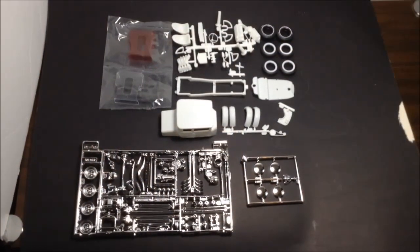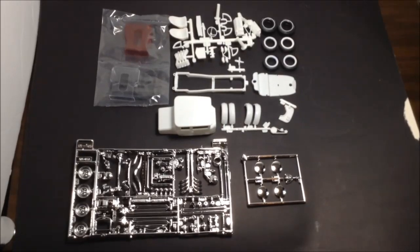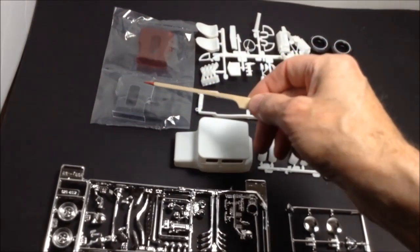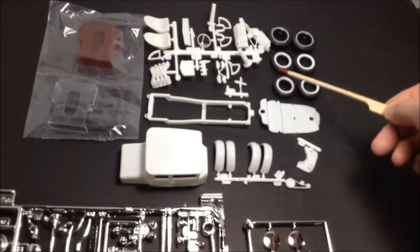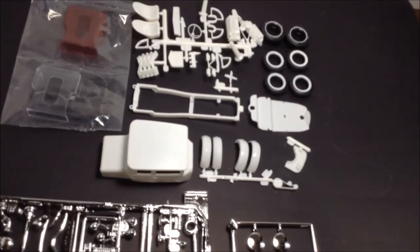So this is the kit I'll be doing for the Restification Nation group build. It's the 1925 Model T Ford 2-in-1 kit, it's the second half of the kit — the chopped coupe. It comes with two sets of windows, clear and red as you can see here. It comes with four white walls and regular tires and two wide tires with narrow white walls.